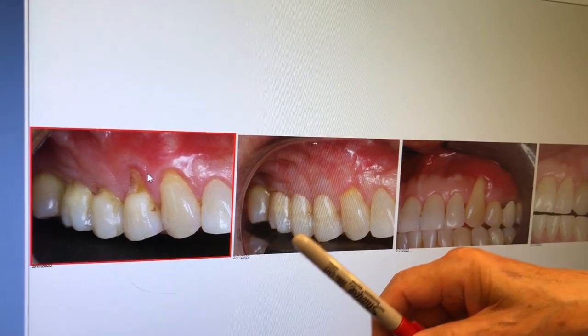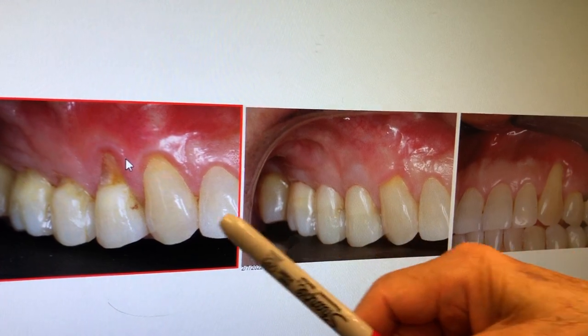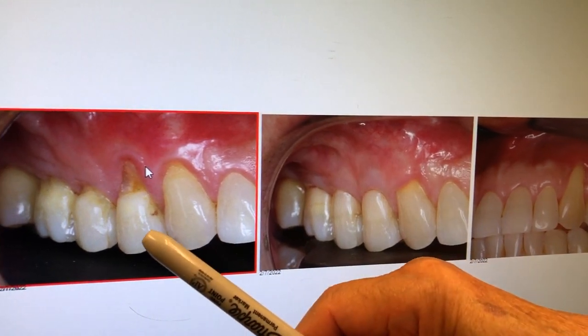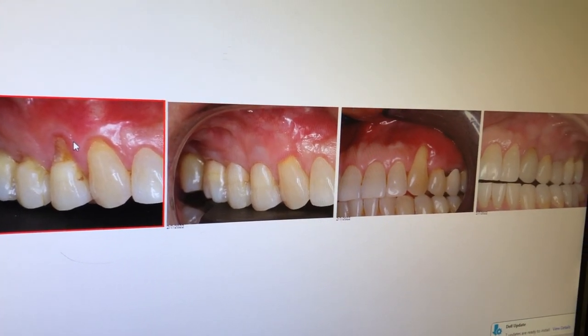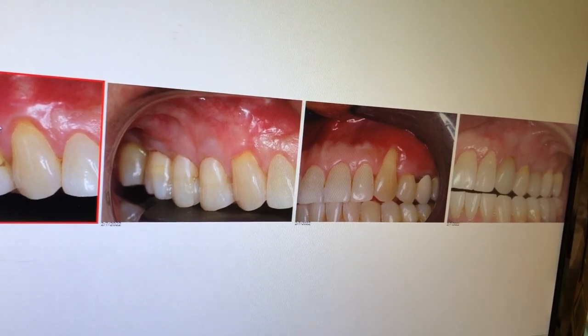Look at this here and look at this here. Look at also number six. Number six is also very much shorter than it was before, but the target was number five. Now, on the opposite side, we have number 11.